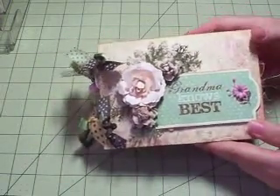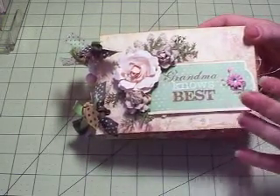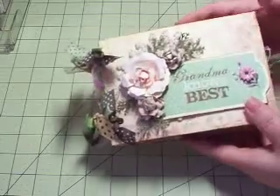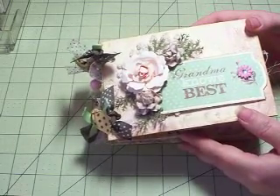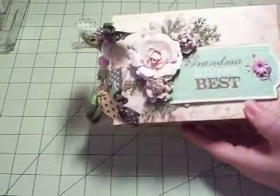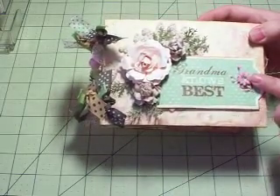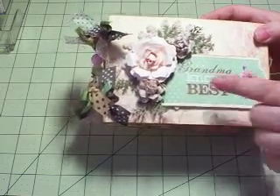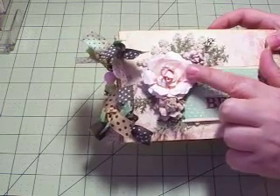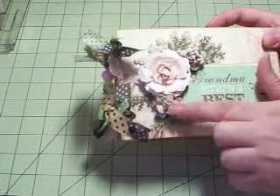I used some papers from Authentique — it's a collection geared towards grandmothers and grandfathers and I just love this paper. This is going to be an envelope mini album and the front and back cover are made out of chipboard, just covered with the paper. The title is some of the cut-outs from the paper. This little flower here is a Prima flower with a little bit of bling. This beautiful flower here is made with the Diamond Die, Diamond Rose — the larger style. And these are Wild Orchid Craft flowers on the side.